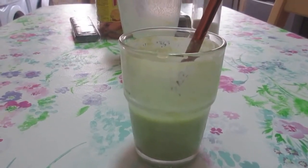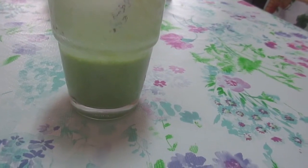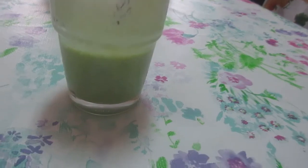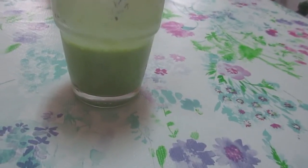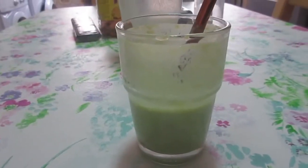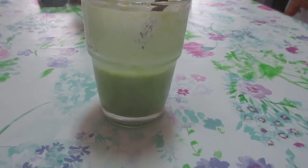I know peas are sweet, but this is still a nice smoothie. I don't particularly like the grittiness from the pea skins, but that has a simple solution, which is to strain it before drinking it. It's best drunk cold — like very cold.